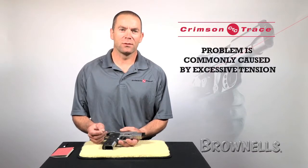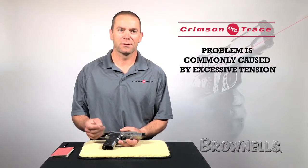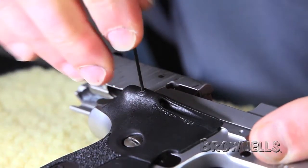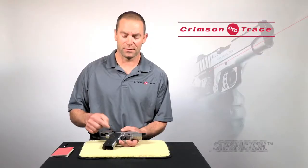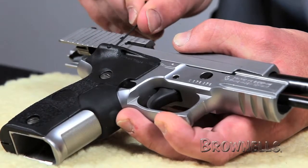Usually the problem is caused by excessive tension from the adjustment screws on the laser diode. So in order to remedy that, what we're going to do is back the laser adjustment screws off using the Allen wrench in the accessory pack until the heads are just showing in the diode housing. We're going to back off both the elevation and the windage adjustment screws.